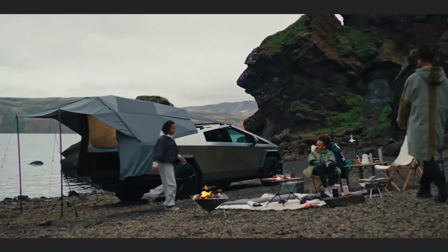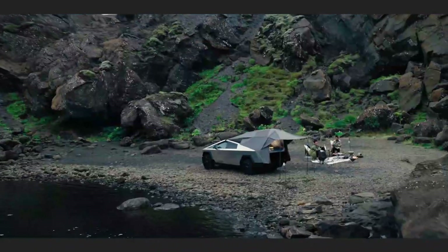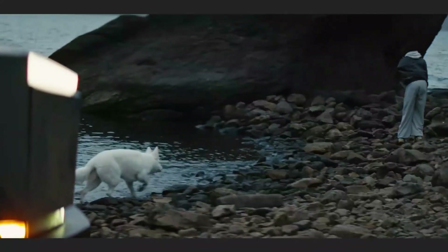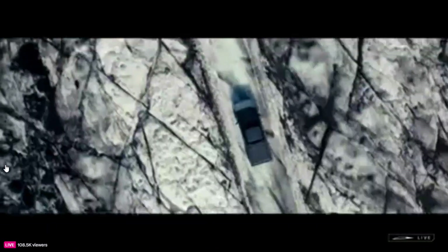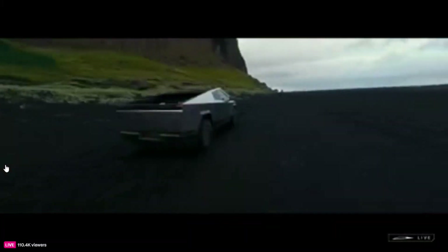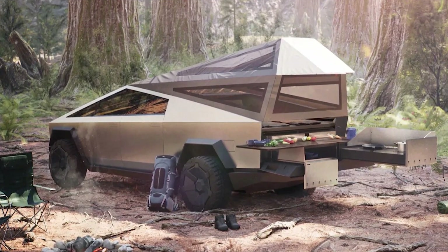We actually first learned that Tesla would offer a camper configuration for the Cybertruck way back in 2019. Along with that announcement, Tesla posted a rendering of the vehicle and camper configuration. Numerous other companies have since announced their own third-party solutions, including this complicated expanding camper from Cyberland and this $24,000 camper option from Space Campers.